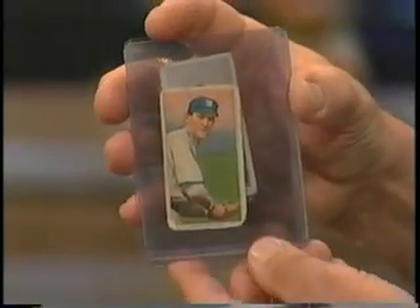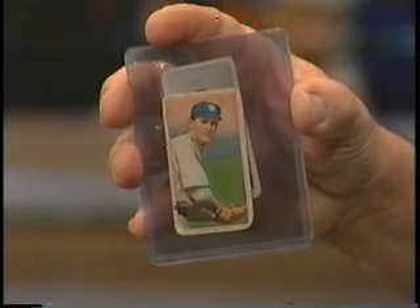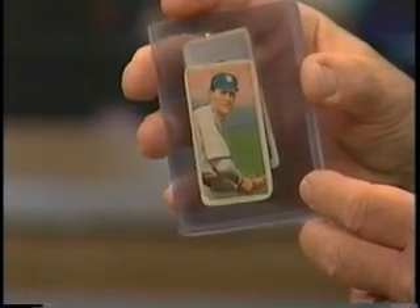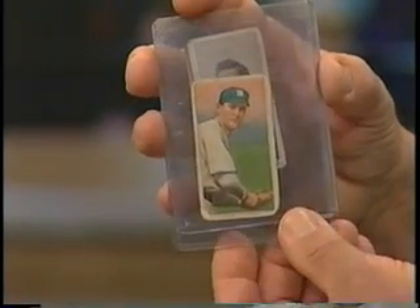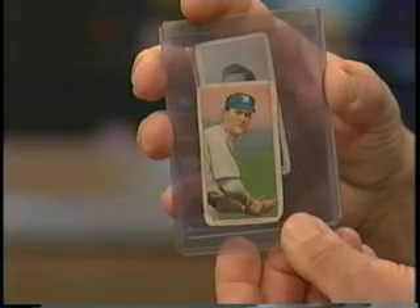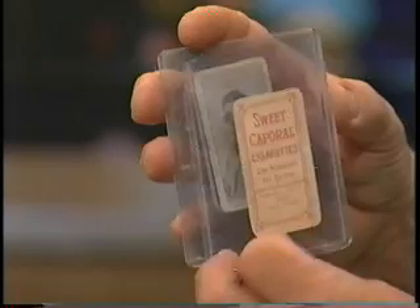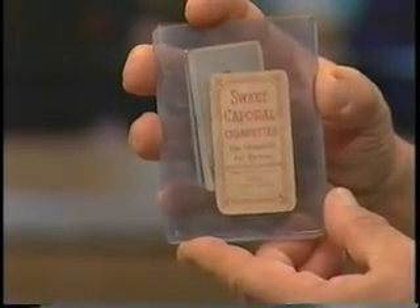Here we're going to get to something that's starting to look like more modern cards, where you're actually seeing a player in a more realistic pose. This is a T206 color card — the most populous issue in the 20th century. These are white border cards from 1909, the first year of color from the 20th century. And still cigarettes. That's pretty interesting.